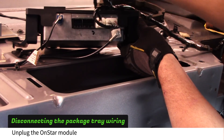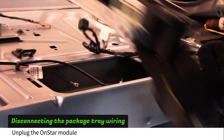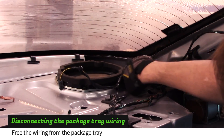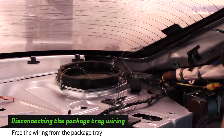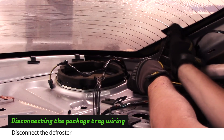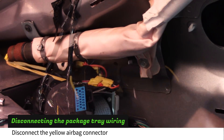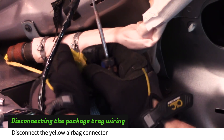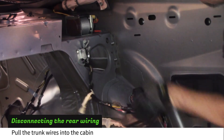Disconnect the wiring harness from the OnStar module. Work your way toward the driver's side freeing the harness as you go. Disconnect the black headliner plug. Disconnect the rear defroster wire. Use a screwdriver to disconnect the driver's side airbag. Remove the access cover and pull the trunk wires into the cabin.